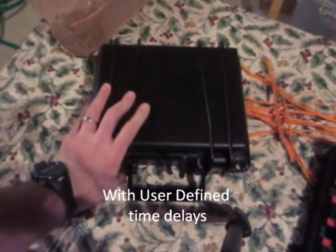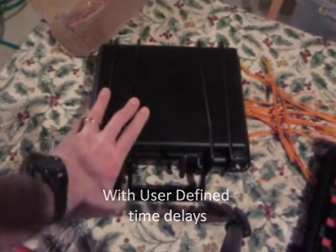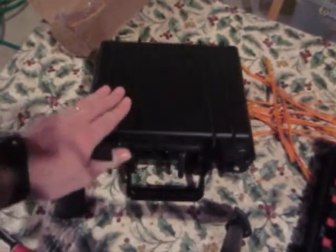This system has a lot of little extras, and I'd like to show that to you right now. The first big one is the system is manufactured right here in the United States.